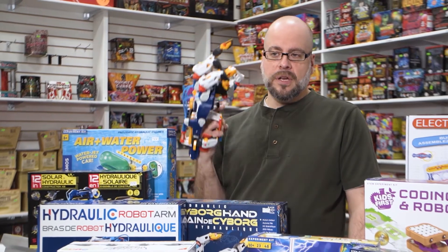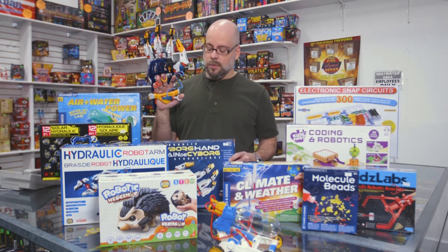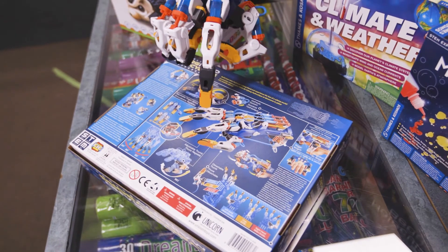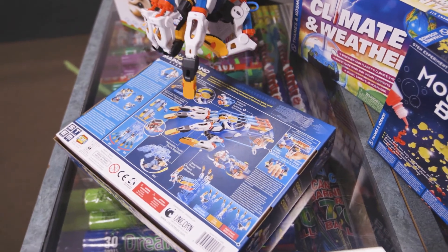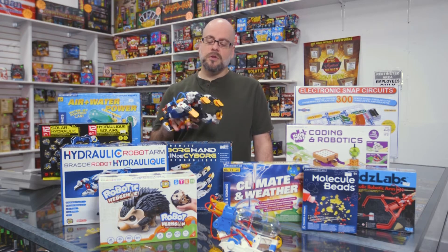For those of you that want to get your kids thinking a little bit, there's a wide range of projects as you can see — some of the ones in front of me here, or even this guy in my hand. This is the hydraulic cyborg hand, which is an item that you completely construct or build. It's much like a plastic model in that all the pieces come on plastic sprues, and I'll illustrate that a little bit further for you in a minute.